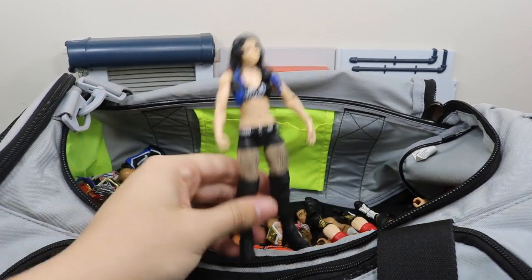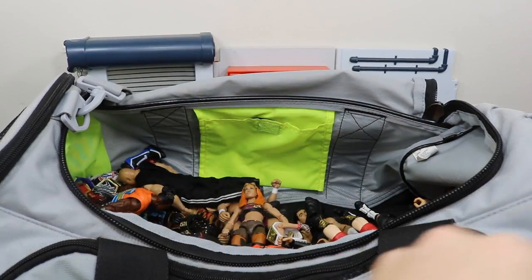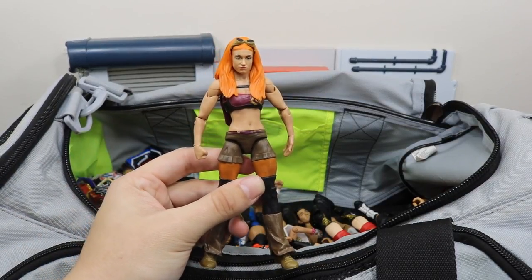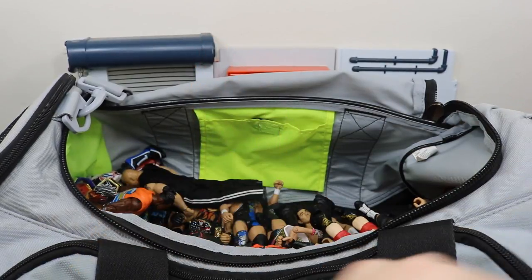We have a woman who just lost her career and that is Paige right here — still a good figure. We have this basic Becky Lynch — still do not like her head scan. I just don't know how, but Mattel cannot seem to get Becky Lynch's head scan right.